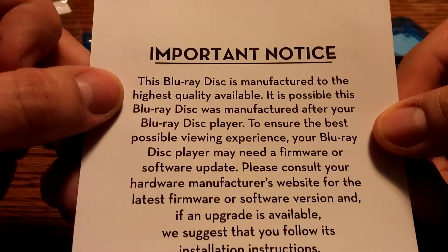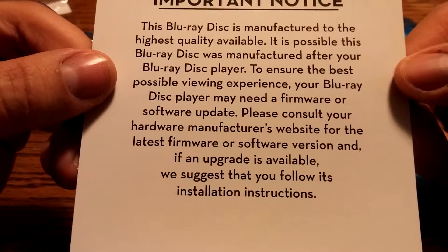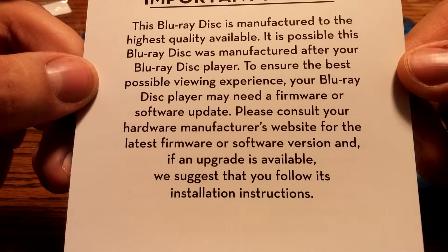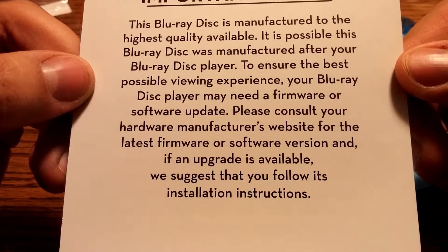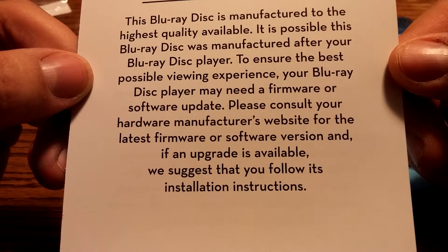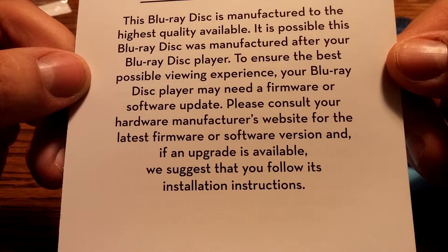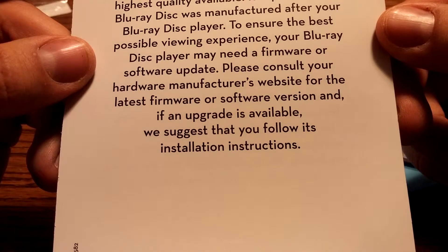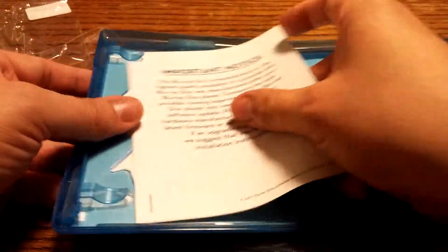We've got an important notice: it's important for us to know that this Blu-ray disc was manufactured to the highest quality available. It's possible the Blu-ray disc was manufactured after your Blu-ray player. To ensure the best possible viewing experience, your Blu-ray disc player may need a firmware or software update. Please consult your hardware manufacturer's website for the latest firmware version, and if an upgrade is available, follow its installation instructions.